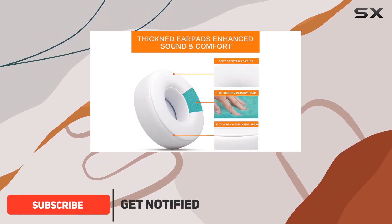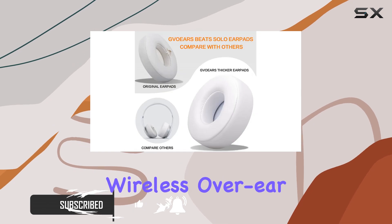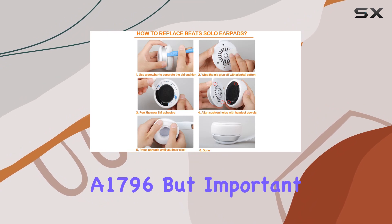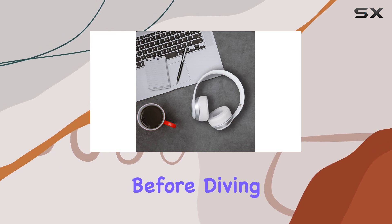First things first, compatibility. These earpads are spot-on for Beats Solo 2 and Solo 3 wireless over-ear headphones, Model B0534 and Model A1796. But important note — they won't fit Beats Studio or other brands, so make sure you've got the right model before diving in.